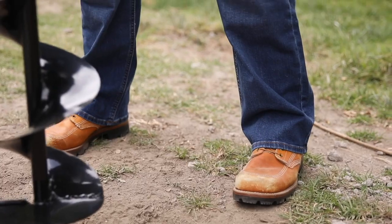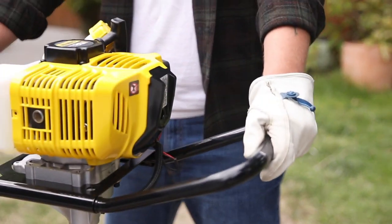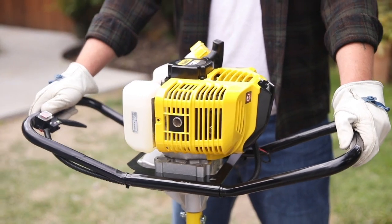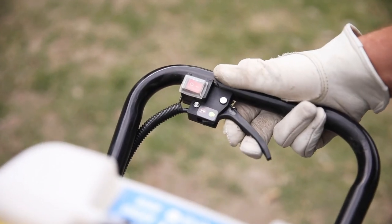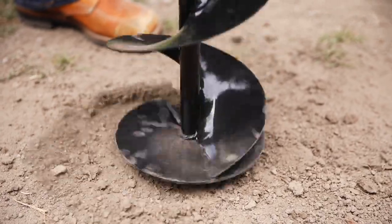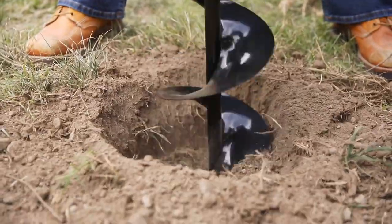Now let's dig. Always maintain solid footing and a firm grip, and make sure the exhaust is facing away from your body. To start digging, engage the throttle and begin slowly, gradually increasing speed as the bit penetrates the soil.